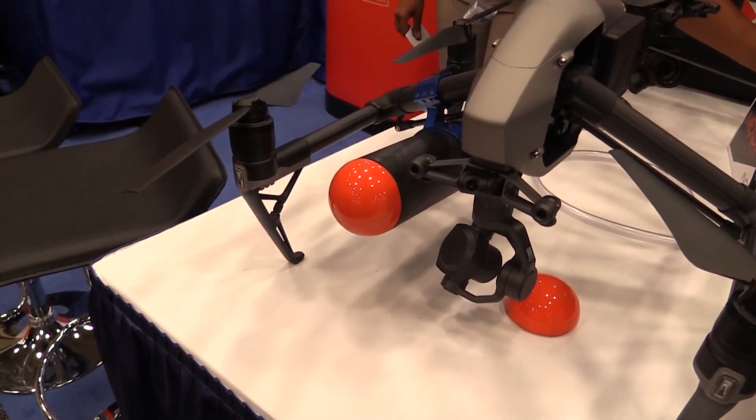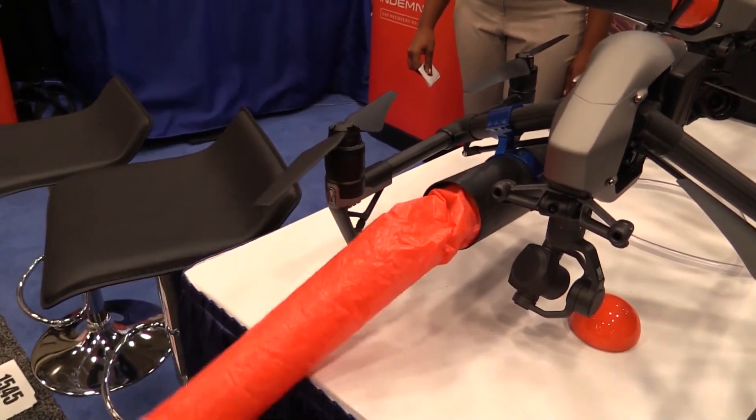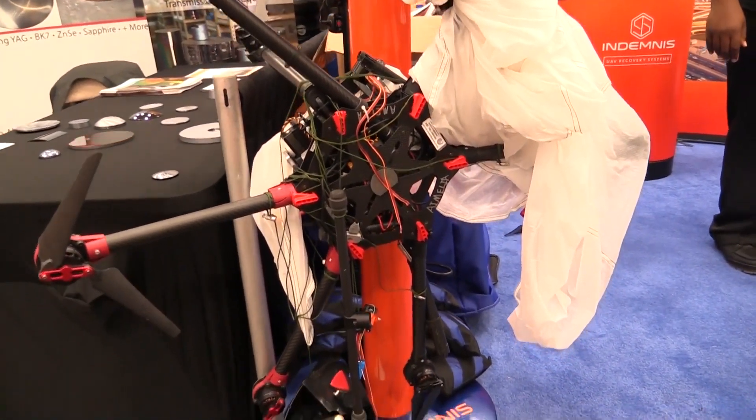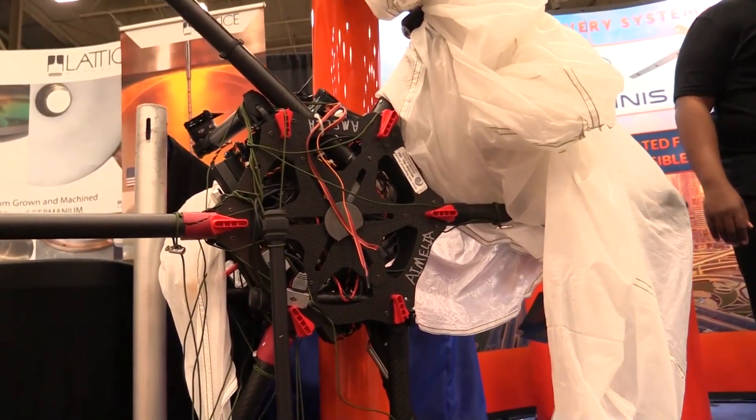Roswell Flight Test Crew here at AUVSI Exponential 2017, and I'm here with Zach Ciardi from Indemnis. You guys have worked out some sort of a parachute system for drones — we've seen these before, what sets you guys apart? So we protect our parachute as it's coming out from our mechanism and we shoot it out at about 90 miles an hour to escape the tumble and roll scenario of an aircraft. We've actually experienced up to 300 RPM rolls in testing and we've been able to escape those every time.